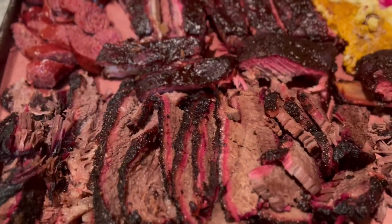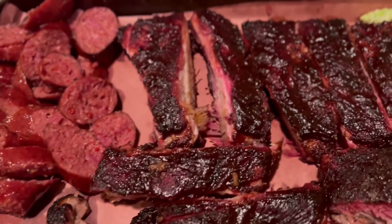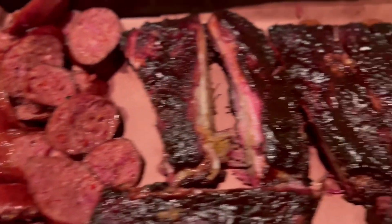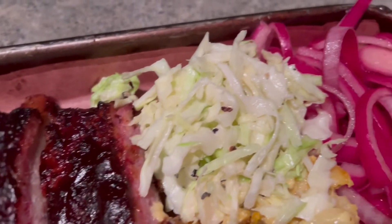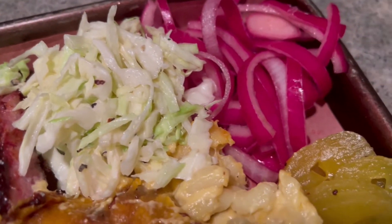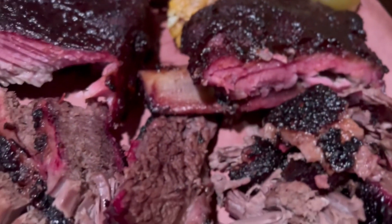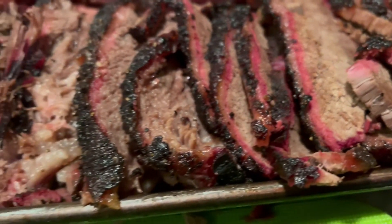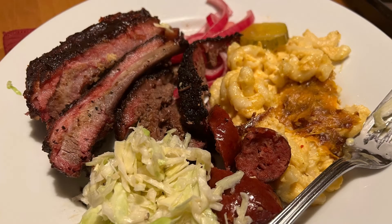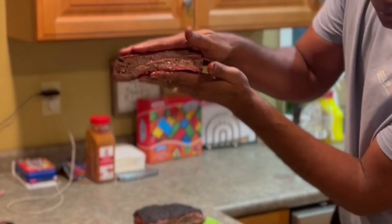That is a Super Bowl platter — ribs, sausages, coleslaw, pickled onions, mac and cheese, pickles, brisket. Look at the juice.